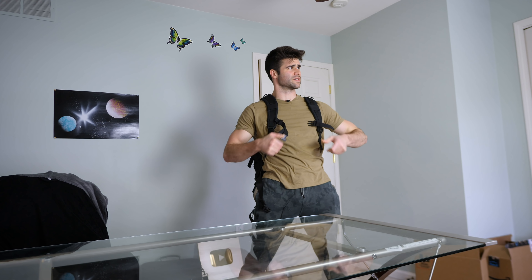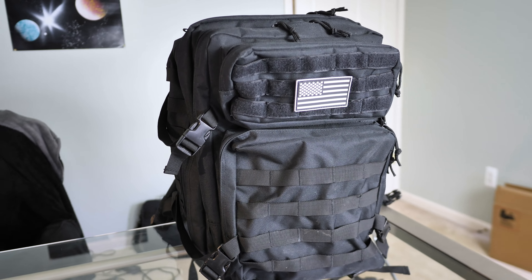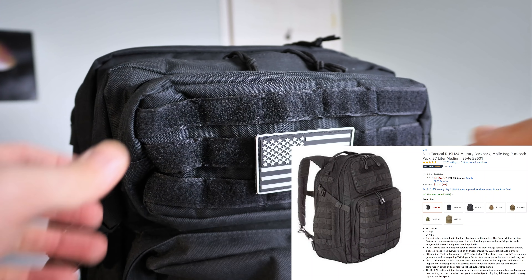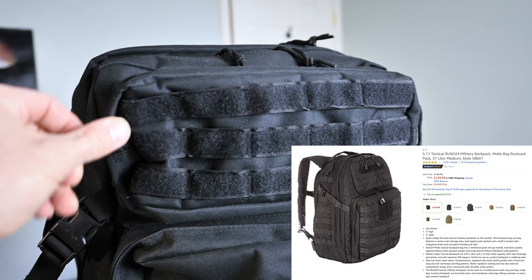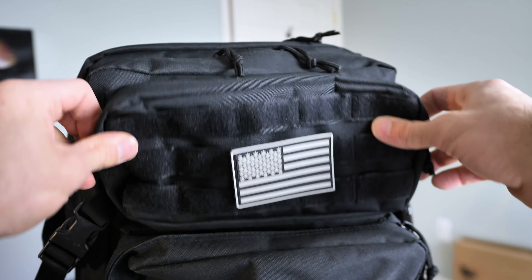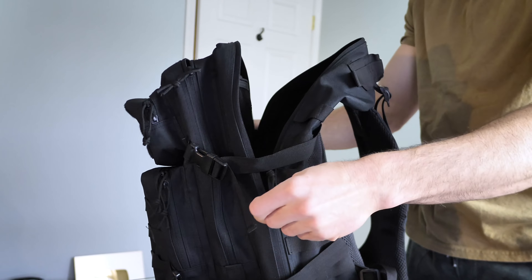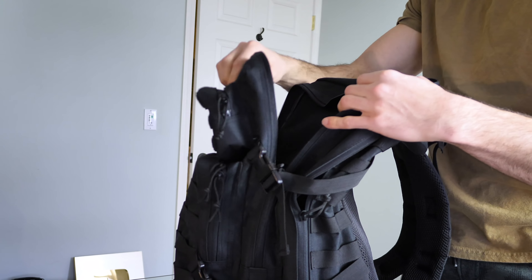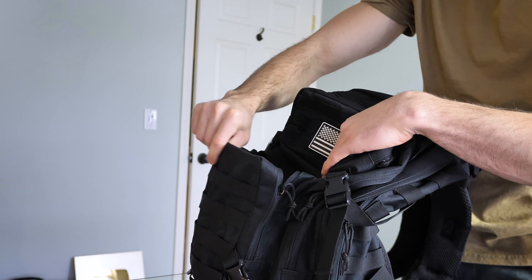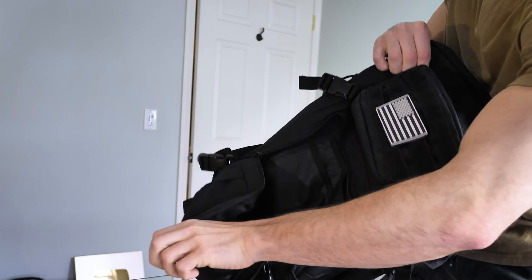This looks like a good place to set up camp. As you can see, this bag is black, comes in a few different colors, pretty big — compare it to like a 5.11 backpack, probably the same size. It's got Velcro on the front and comes with an optional American Velcro patch. Opening it up, you can see it has two main back pockets where you can store larger items — a laptop, cans of Spam, other survival equipment. In the front, there's a half-size pouch and a mini pouch up top.